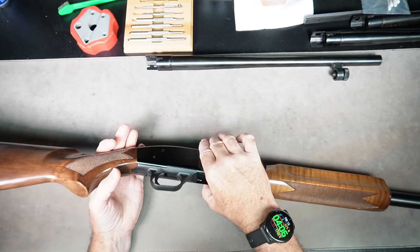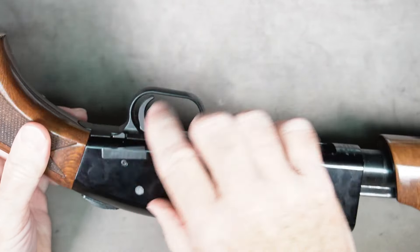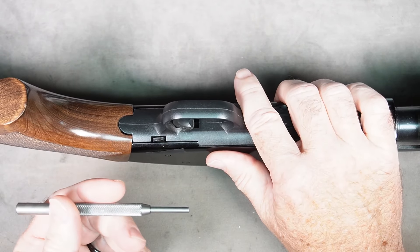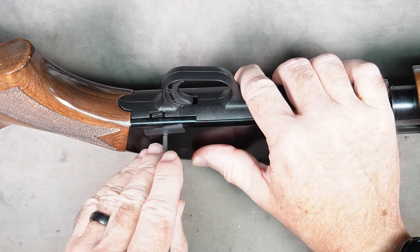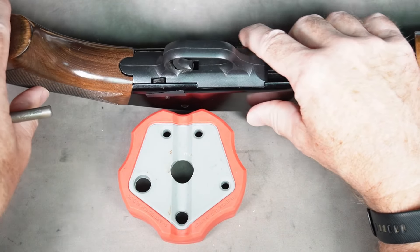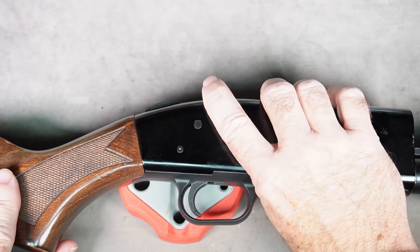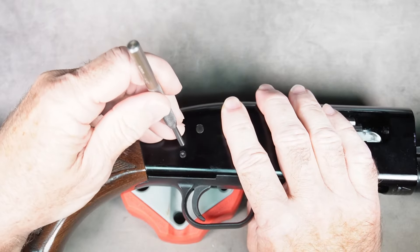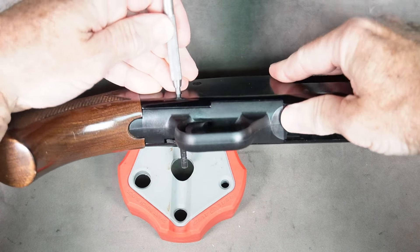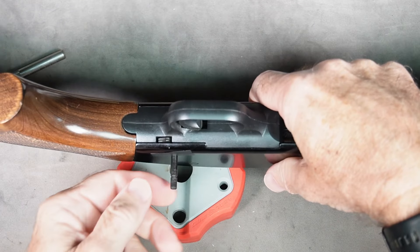Next we want to remove the trigger housing, which is this assembly right here, held in by a pin right here. We want to remove this pin — it goes all the way through. You could put the gun upside down and use a 5/32-inch punch to push the pin out from either side. What I like to do is use a bench block so I can push down on it and the pin will have a place to go. Just push down on the pin and it'll come out. If it doesn't, you can tap on it with a small hammer.